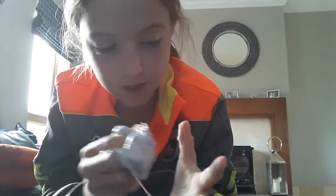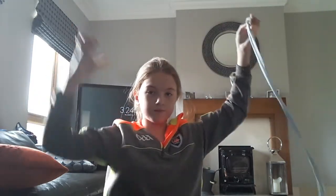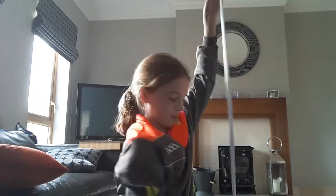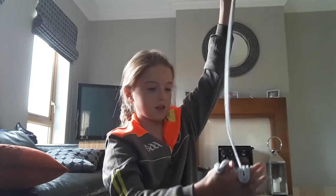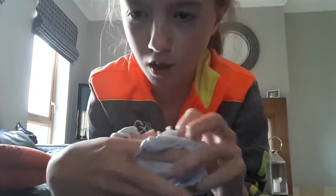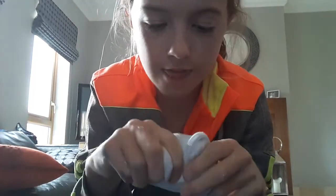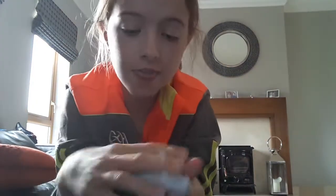It feels so nice on your hands. Then just stretch it — it needs exercise too. Then stretch it even more, take off a little bit off the top, grab the bottom and do this. It feels really nice on your hands. Then you have like this big blob thing, and then stretch some more until it breaks. Then you can do whatever you want with it.